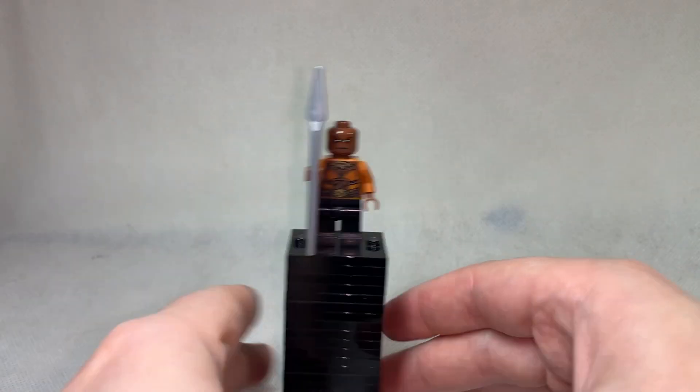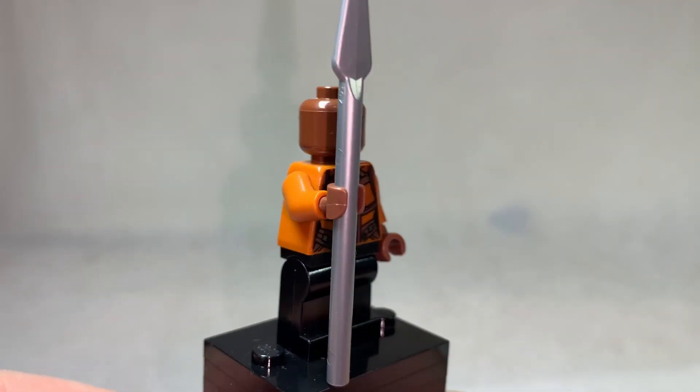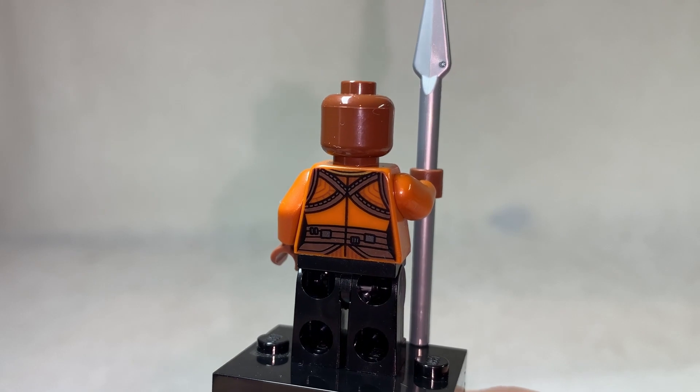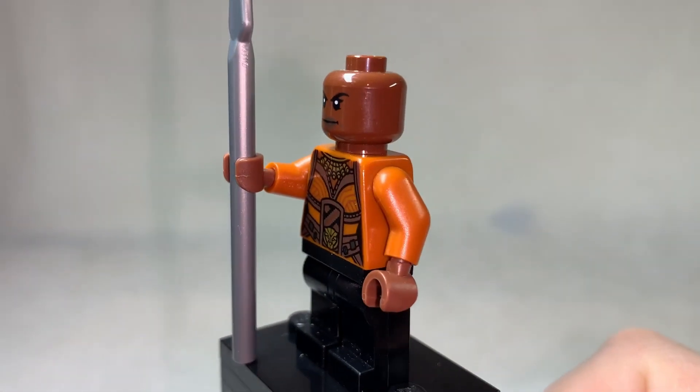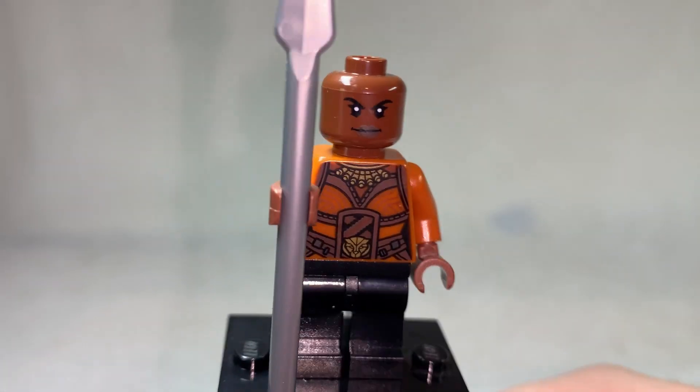Our first Wakandan citizen outside of a Panther suit — Okoye — who was at the time of this only printed in this one set until the new wave of Wakanda Forever sets came out. I like the orange on her suit and the new face print, but she's far from being one of my favourites of the line. She's quite vanilla — a little generic in comparison to the other ones, but she's still pretty neat.